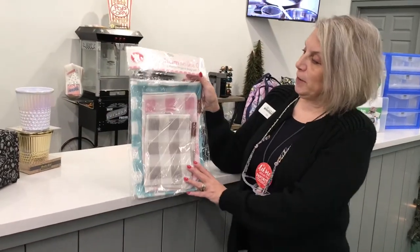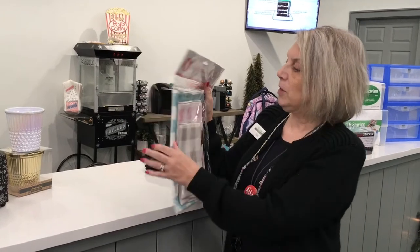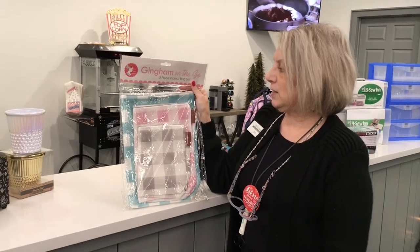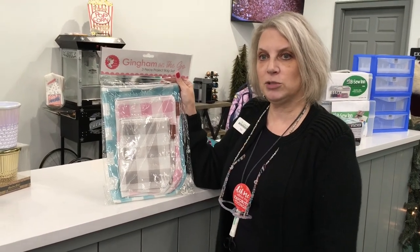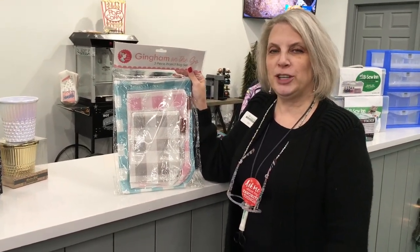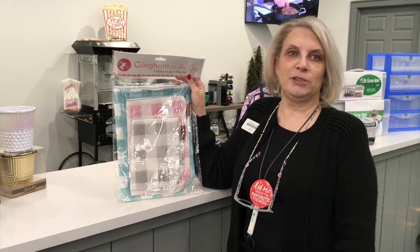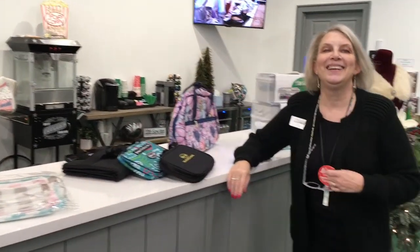We also have some storage bags. This is called Gingham on the Go — it's a three-piece project bag set, so you get three different sizes. These are all folded in half so they're actually double this size. It's a great way to store your different projects. I tend to sometimes let stuff pile on top of each other and then you don't remember what pieces went where. I'm a pretty organized person and yet somehow my sewing room gets creative. We're not messy — we're creative.